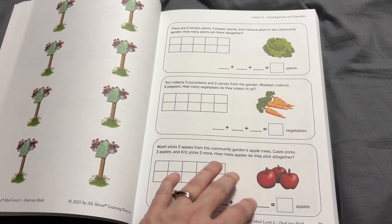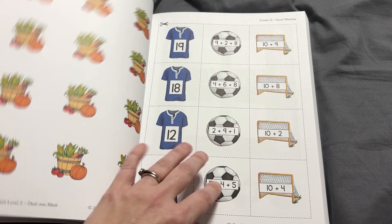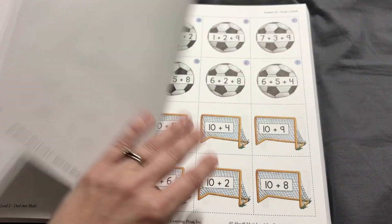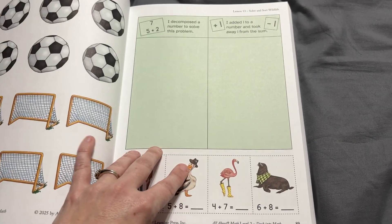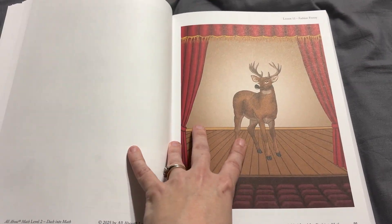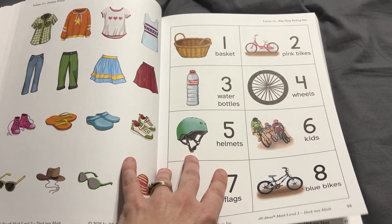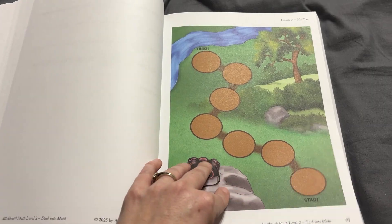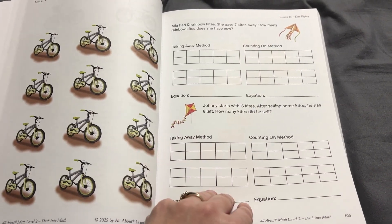As far as the manipulatives kit goes, you don't have to buy their kit if you already have all of the contents at home. But I do like to have that kit so I have everything in one place. In the All About Learning Facebook support group, a lot of people looked through it and said that if you're piecing it out and don't already have that stuff, it's going to come out to that price anyway. So it's kind of nice to get their kit — you have everything and it comes in a nice sturdy box.